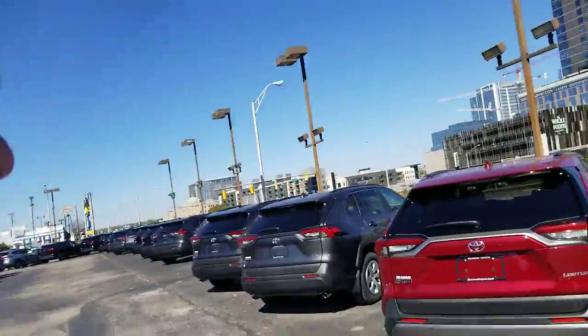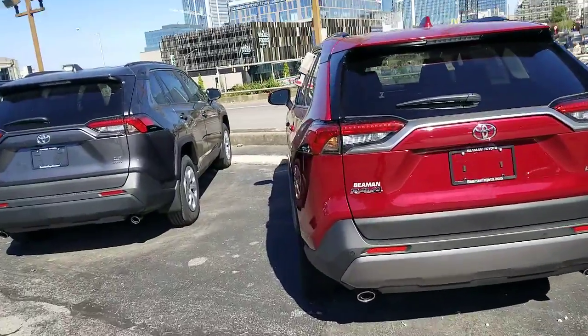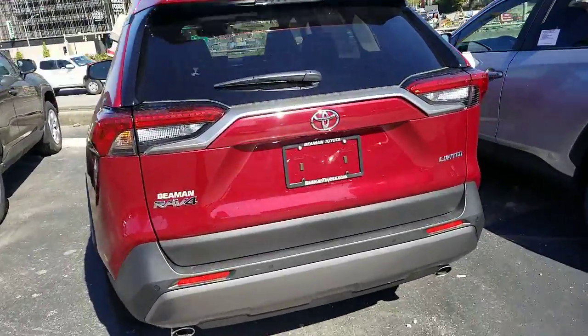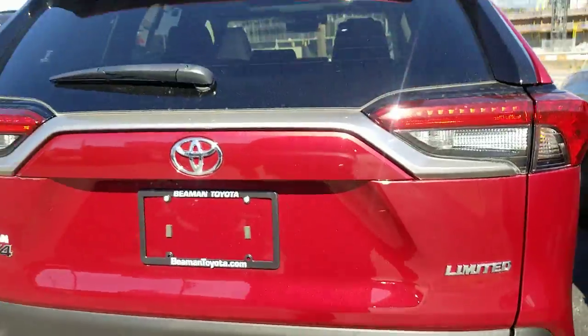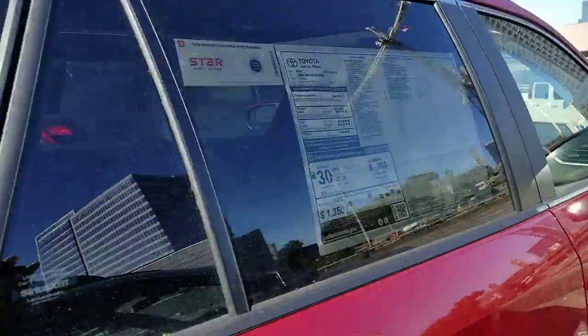Hey guys, Steve Walsh here at Beeman Toyota in Nashville. I wanted to reach out to let you guys know something about the new RAV4. This is on the 2019-2020 RAV4 — specifically on your Limited RAV4s that have what's known as the AT package, the Advanced Technology package.